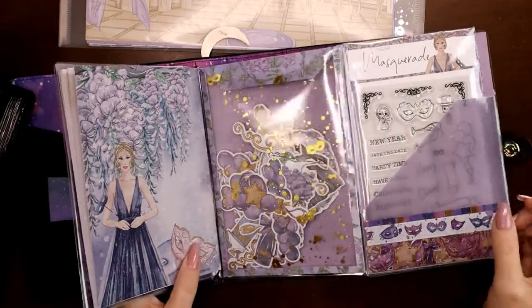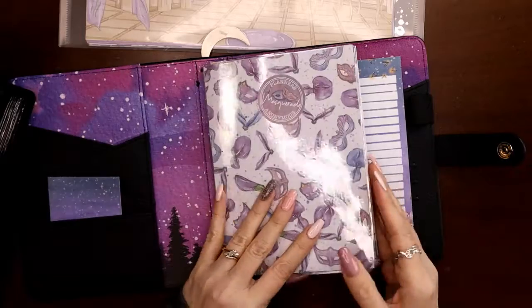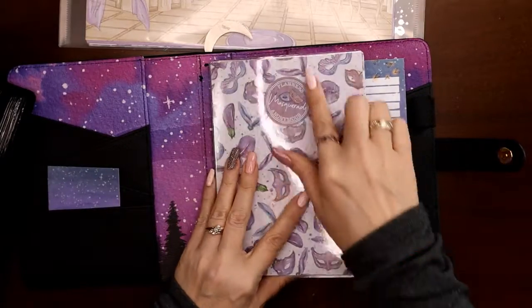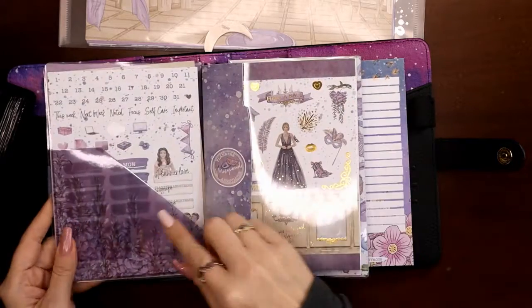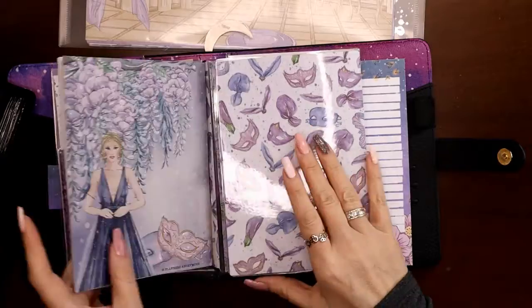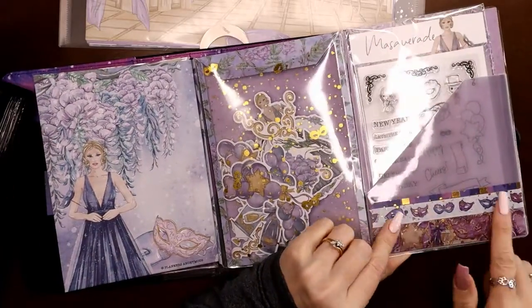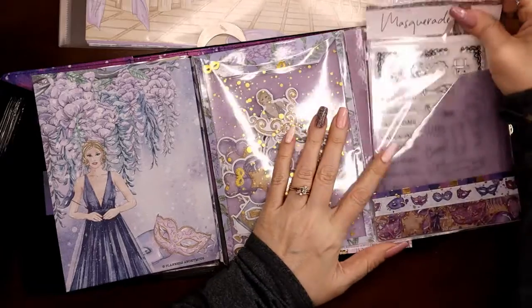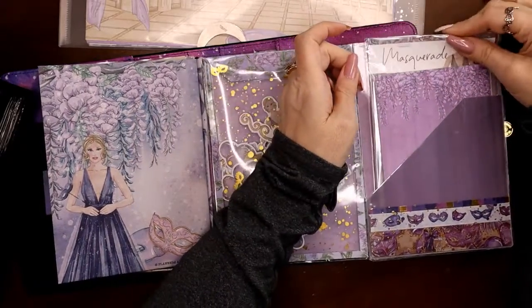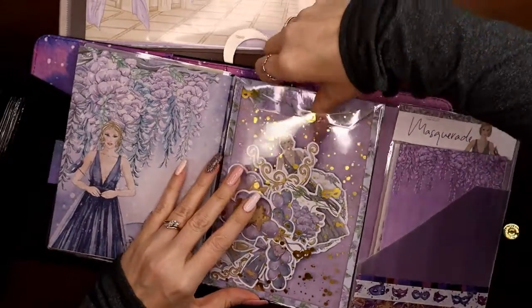I made this tri-fold folder that everything can fit in — it's just slightly oversized so the sticker book fits in there as well. You can have everything in one spot, just slide it under the string like this, and there is my entire kit, except for the washi and the papers.